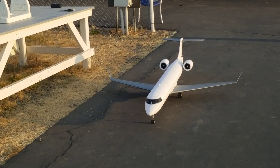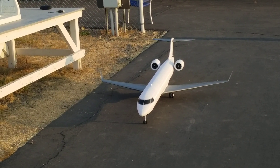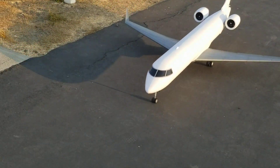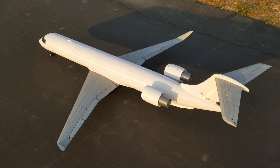Okay, this is the CRJ900 first runway test. I'm going to go down to the end of the runway and make a real good signal.